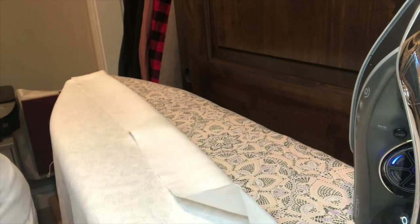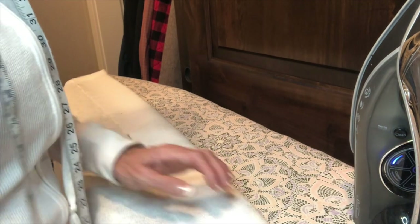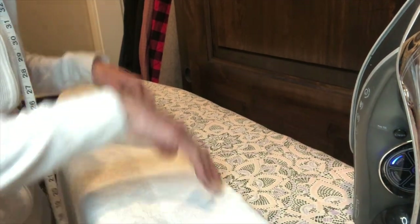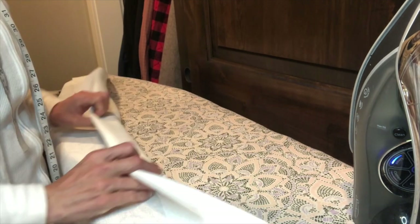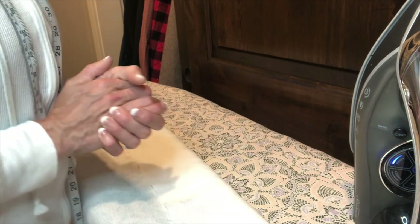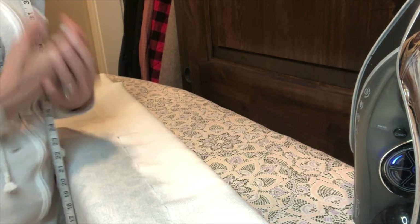Now we're going to do the exact same thing as the first panel: fold once and press, fold a second time and press, then stitch. And now we have two panels. We'll go hang these and see what they look like.